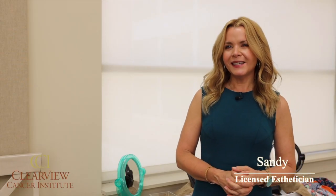Hi, my name is Sandy. I'm a licensed esthetician. I'm here at Clearview Cancer Institute to offer skincare advice and beauty tips to help you with your changing skin while you're going through treatment. Let's get started.